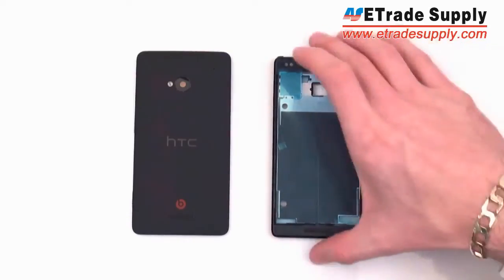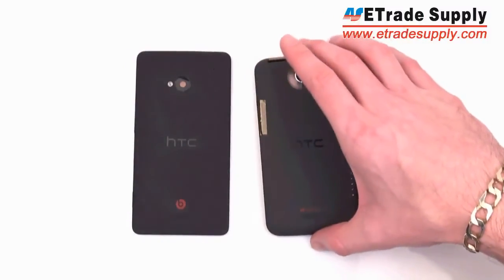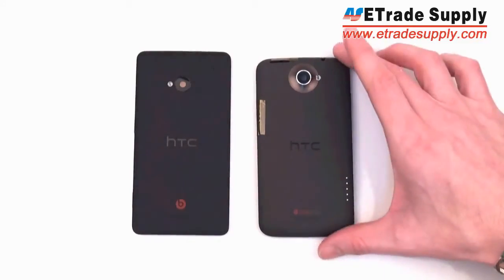I've got the rear housing and the middle housing. Starting with the rear housing, the M7 is supposed to succeed the HTC One series. So let's compare it with the One X here first.